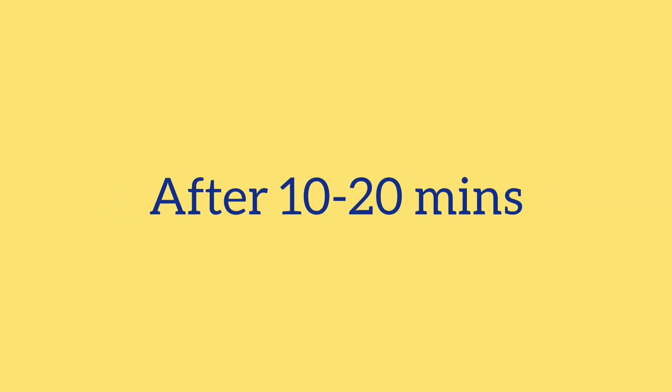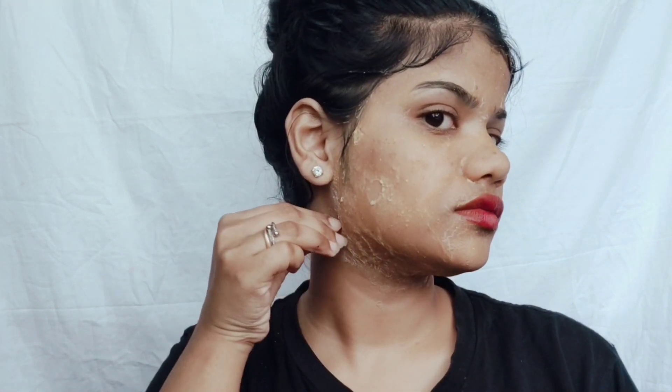This will also help remove all the dirt from your skin. Let it set for at least 20 minutes. After 20 minutes, you can see the mask has set nicely on my face.